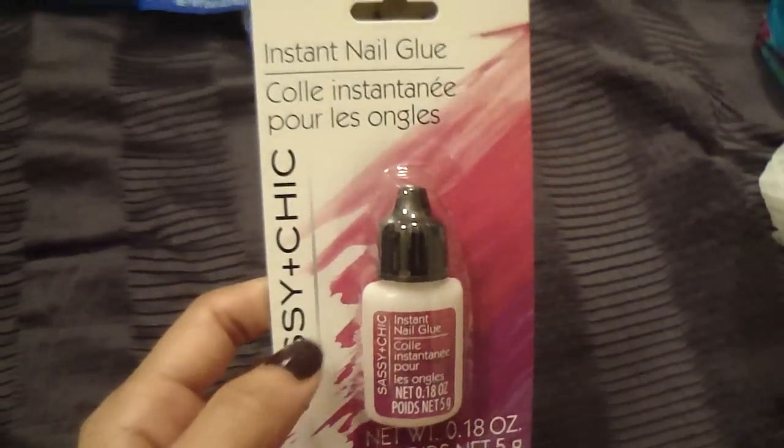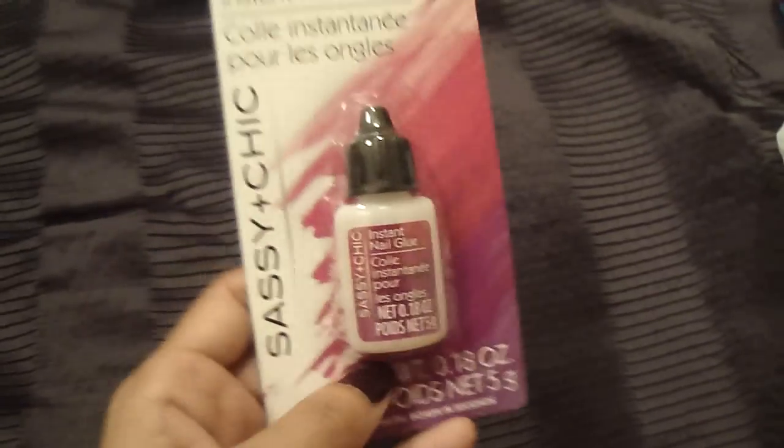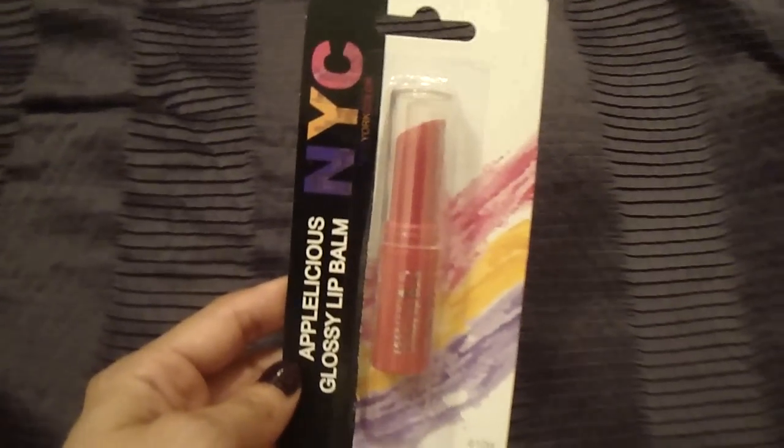I picked up nail glue because sometimes I like to use press-on nails when I want my nails to look nice quickly but don't have time for a full manicure. I bought a two-pack but only have one left, so I always like to have backups. I also picked up one of these NYC Applelicious glossy balms — I believe Emily Noel 83 did a review on these. She's one of my favorite beauty gurus who does awesome product reviews.